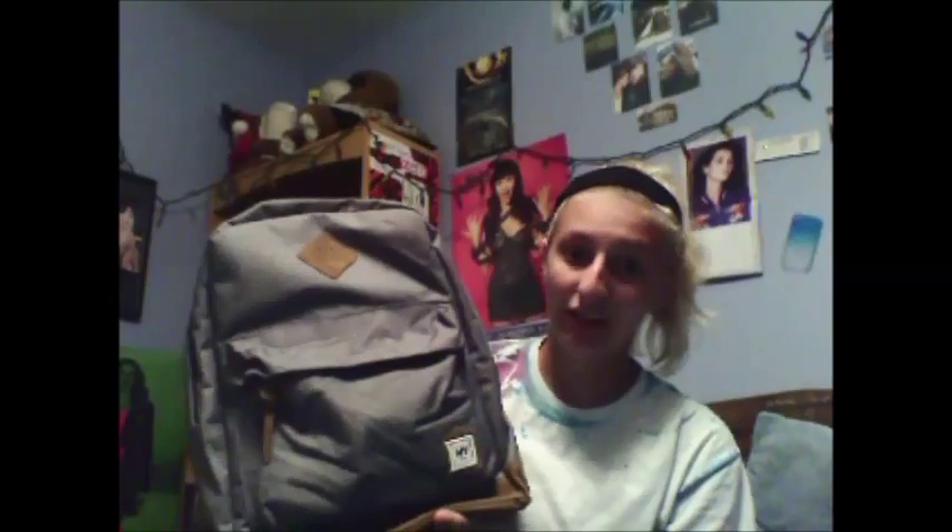So this is my backpack — it just looks like this. I got it off of Amazon, which they do not sell anymore sadly — they took it down. But we were one of the last people to order it, so hopefully it goes back on Amazon because it's a really cool bag.